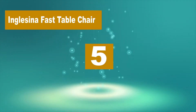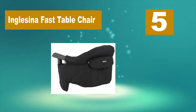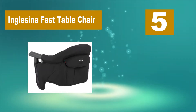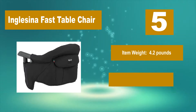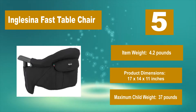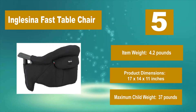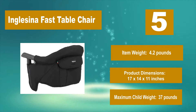Number 5: Inglesina Fast Table Chair. This was my favorite hook-on high chair then, and it is still my favorite hook-on high chair now. Because of its universal twist-type couplings, the Inglesina Fast Table Chair is a top pick. Item weight: 4.2 pounds. Product dimensions: 17 by 14 by 11 inches. Maximum child weight: 37 pounds.